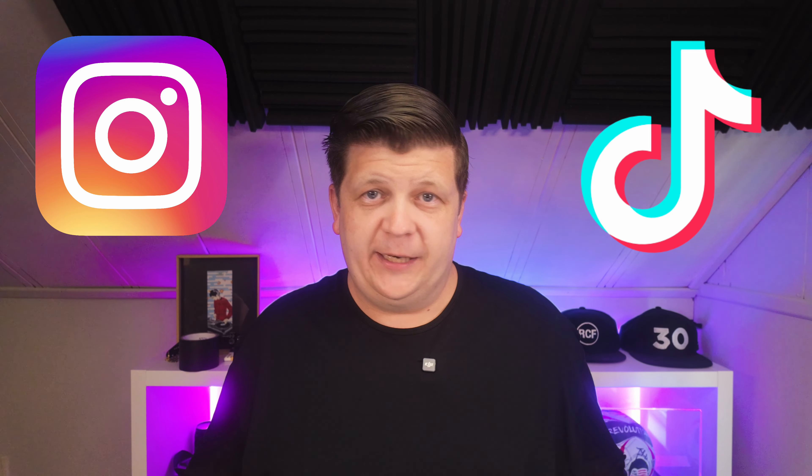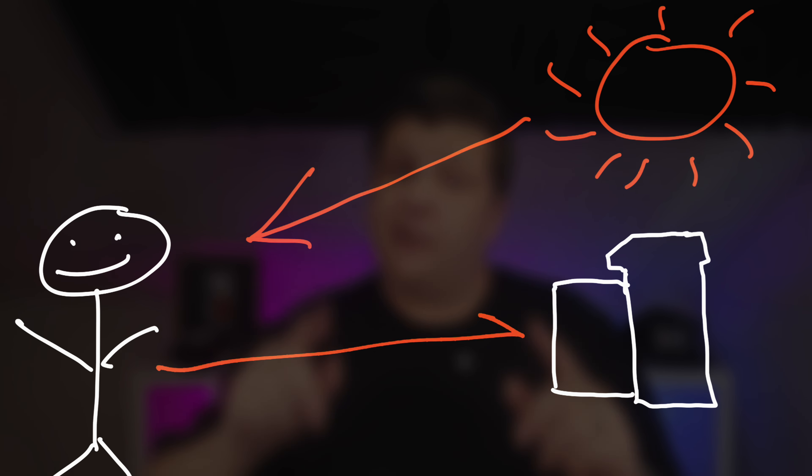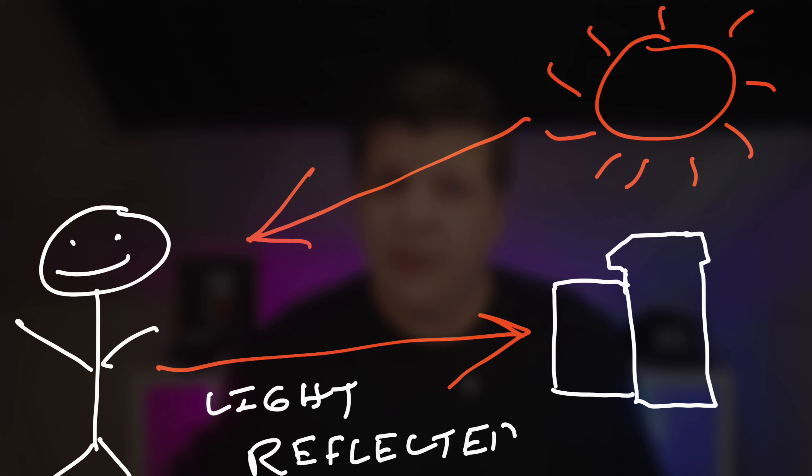When you get to do this, that means your photographers and videographers get better images. Social media is all video these days — not photos, it's video. Your guests are capturing video, photographers are switching over to capturing video, and there are social media content creators at weddings now. All video and photo is capturing light.